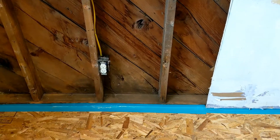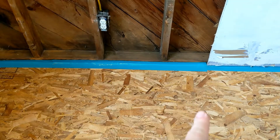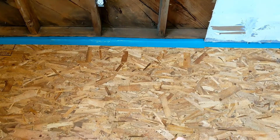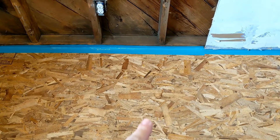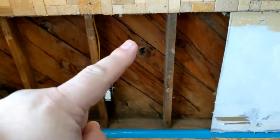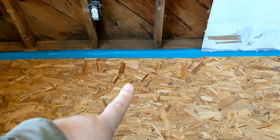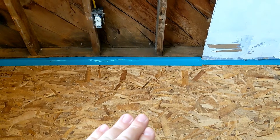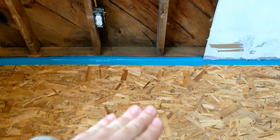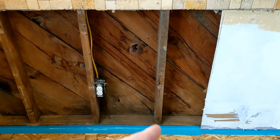This is where the dishwasher used to be — there was an opening for the dishwasher. Whoever did the tile put the hardy backer board underneath this opening and set the dishwasher in there, but there wasn't enough room between the floor and the top of the cabinet for the dishwasher to fit. So they put the hardy backer board in, there wasn't enough room for there to be tile in there and still fit the dishwasher, so they put the dishwasher in and then tiled in front of it.